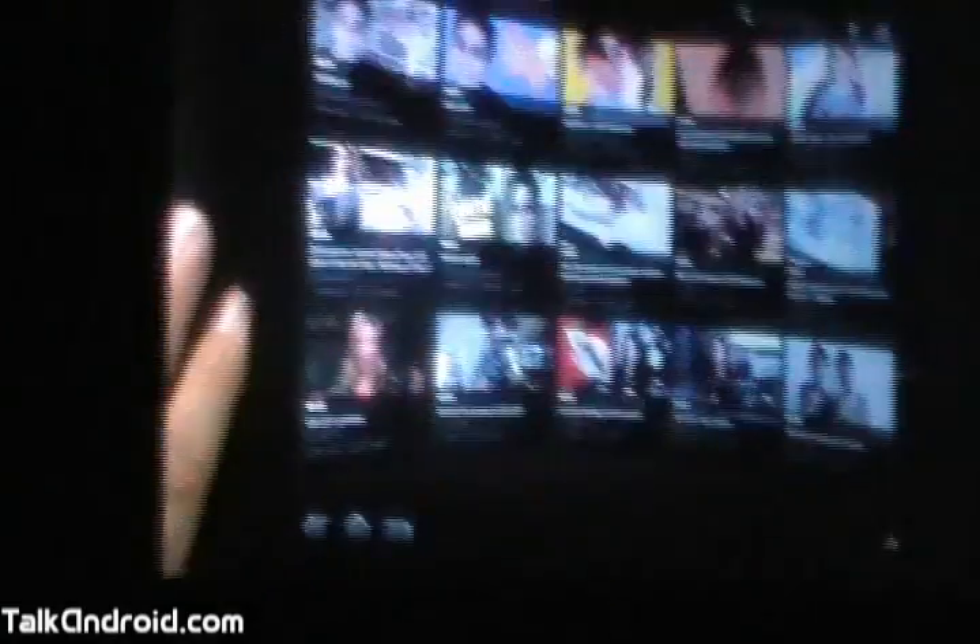Okay, let's look at YouTube too. When I launched it, it shows popular videos in a 3D wall.